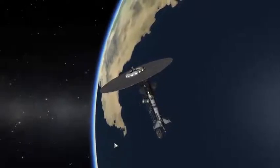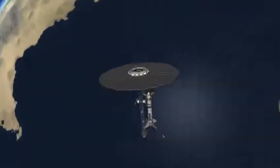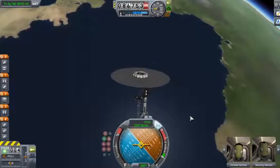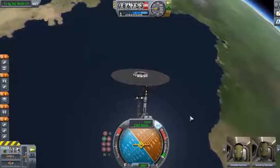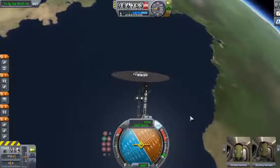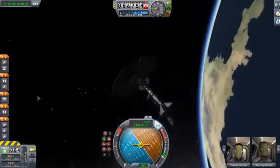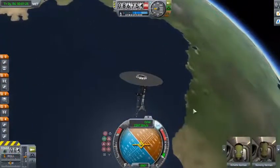Hello everybody and welcome back to Kerbal Space Program. Today what I have here is, as you can tell, something very strange. I actually didn't quite know whether to put this into my science fiction builds or into general KSP, so I'll just do general KSP because it's kind of a bit of both.